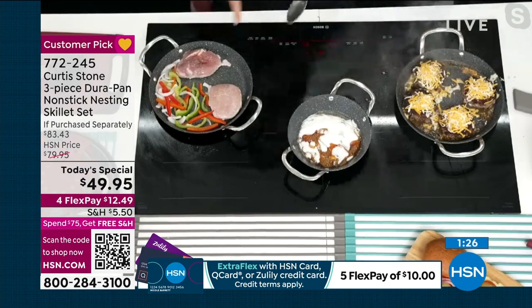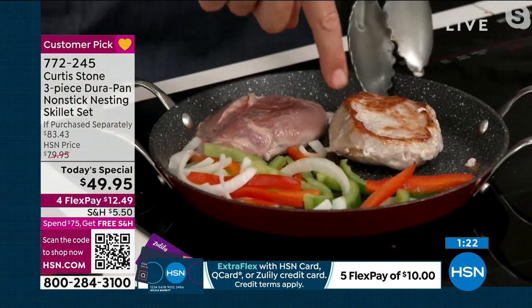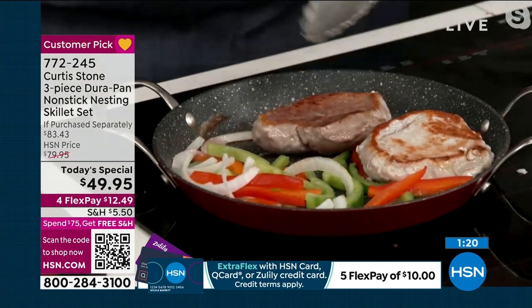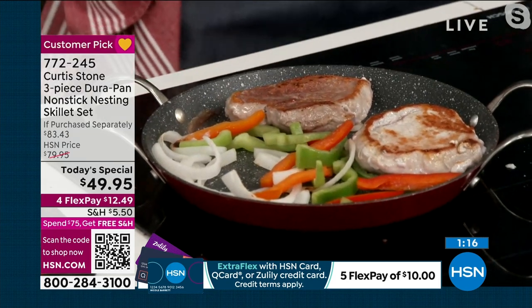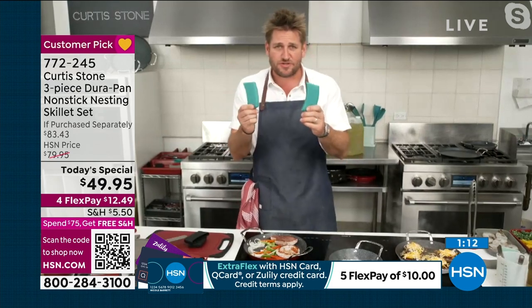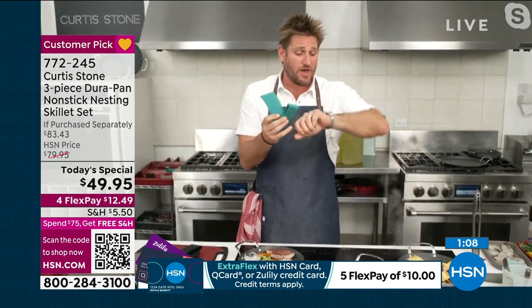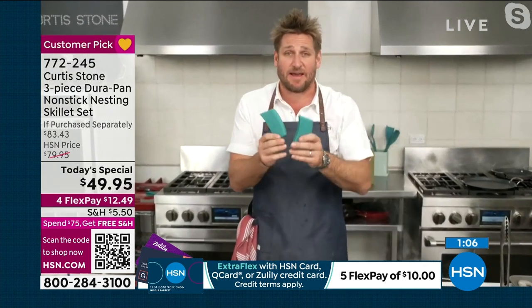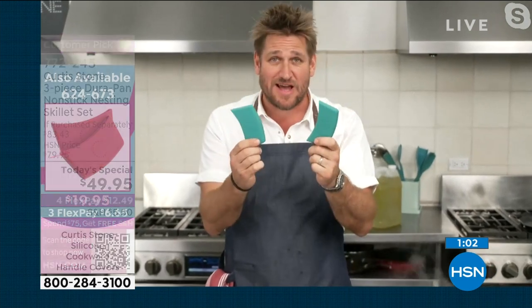I've got these pork ribeyes also back in stock — gorgeous golden brown. Every single thing you cook in your Durapan will give you the right amount of caramelization. It'll make your life really easy. I'm going to give everyone a warning — we've sold 2,000 sets of these. I don't have 2,000 more. It is 7 a.m. here in Los Angeles. These will be gone today. We're already starting to run out of colors.